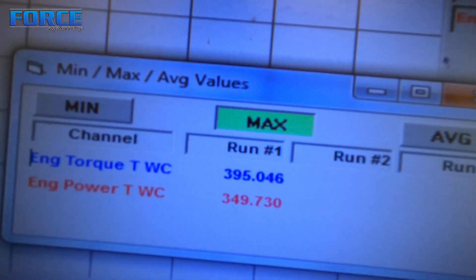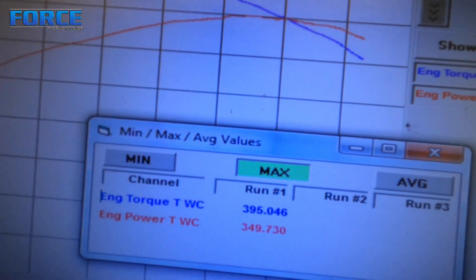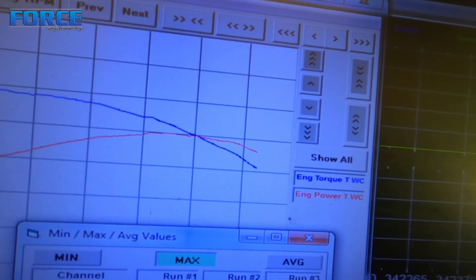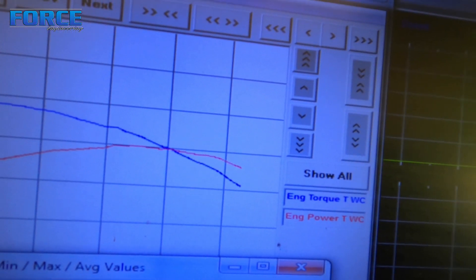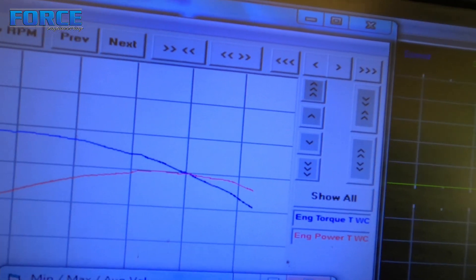All right, so we made a good torque number — almost 400 foot-pounds of torque. Check that out: 395 foot-pounds of torque, 349 horsepower. Here's what the curve looks like — it was all done by 5200 RPM. I turned it to 5500, so up here at 5500 you can see the peak power is a bit before that.